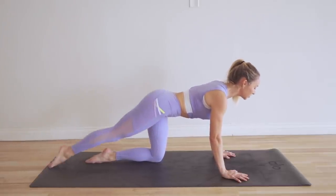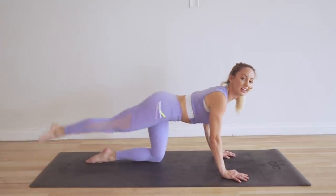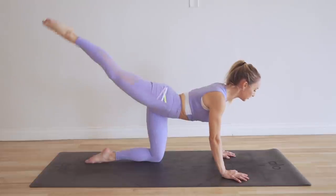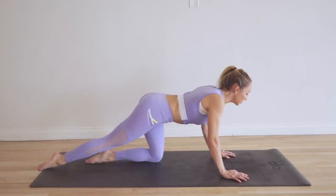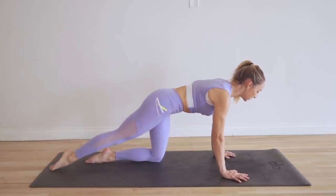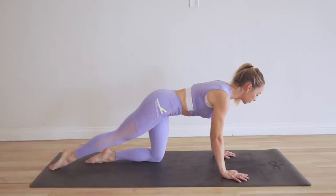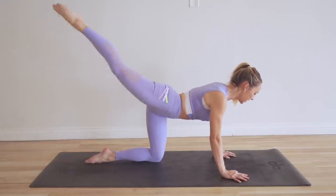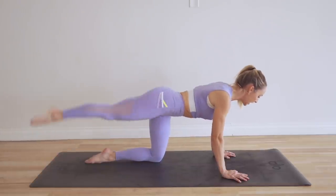Lower belly is pulling in. Make sure you're not completely sinking in the low back — that would be bad. You don't want everything jiggling around, you don't want the joints moving around like that. Make sure you're nice and strong through the upper body. We're about halfway there.